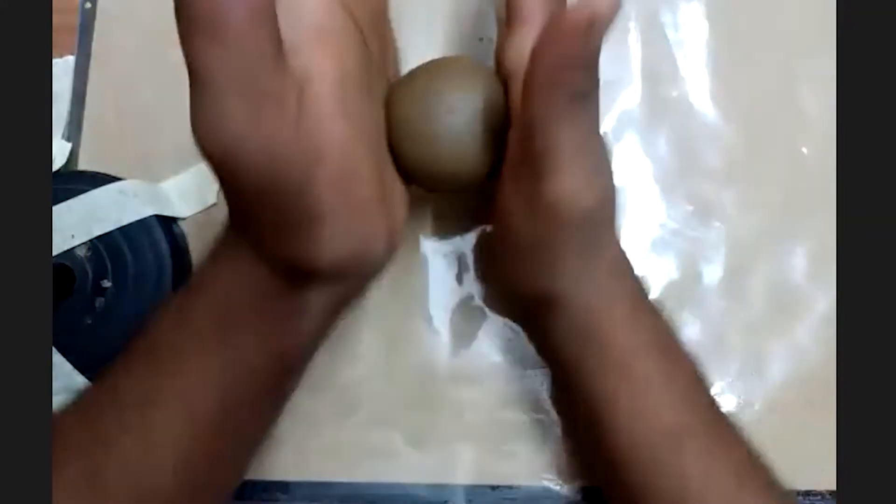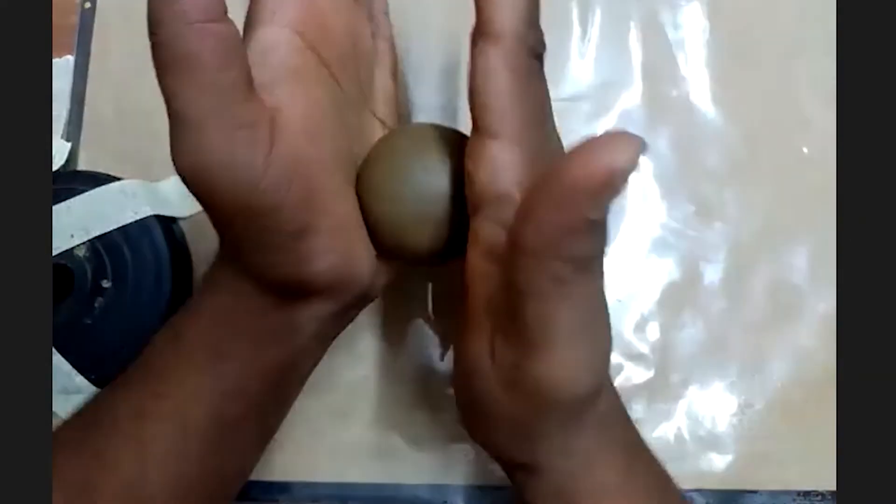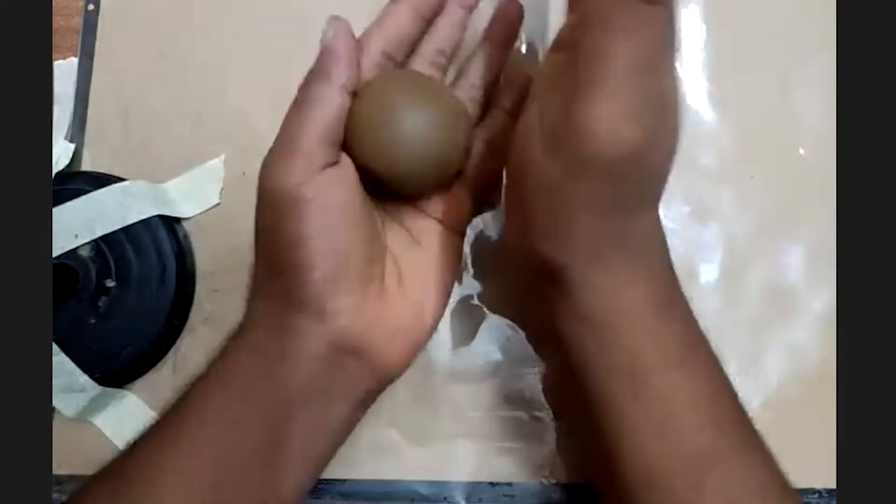Everybody take a big chunk from your boxes. Put it between your palms and roll it smoothly — like a ball or a spear shape.